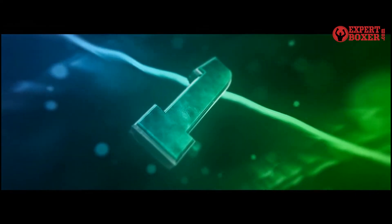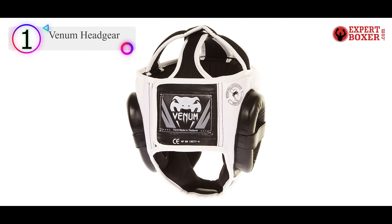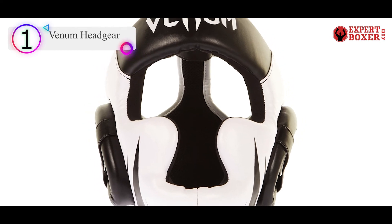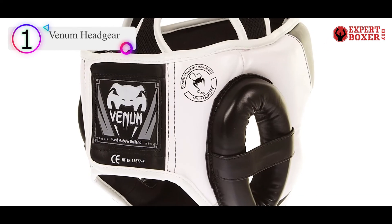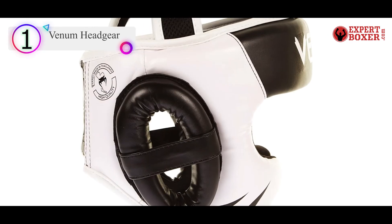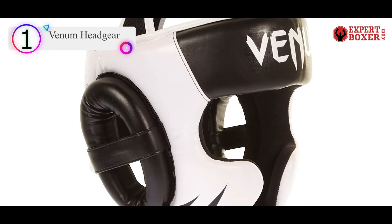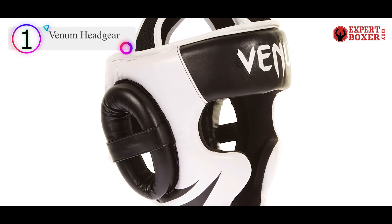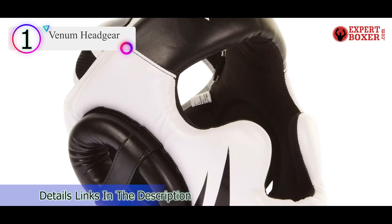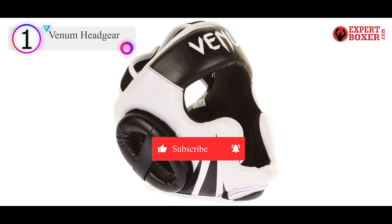Number 1 in our list is the Venom Headgear. Head into bigger and better challenges with the Venom Challenger 2.0 Headgear. Designed in Thailand and constructed with 100% Skintex leather, bringing you great head protection at an affordable price. The ultra-lightweight headgear made with Skintex leather improves head movement and visibility of your opponent. The high-quality design offers full-range protection from all angles, protecting the most sensitive areas of the head: temples, chin, and cheek. Keep your head in the game and stay protected.